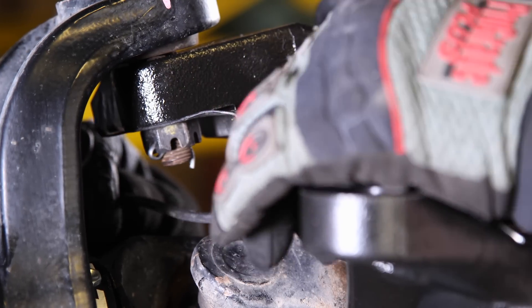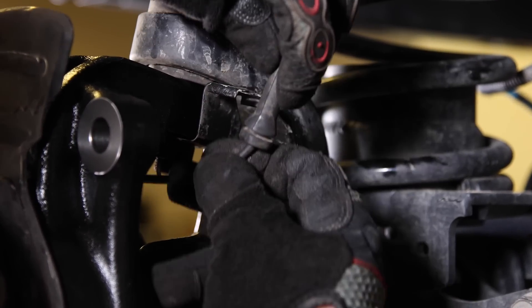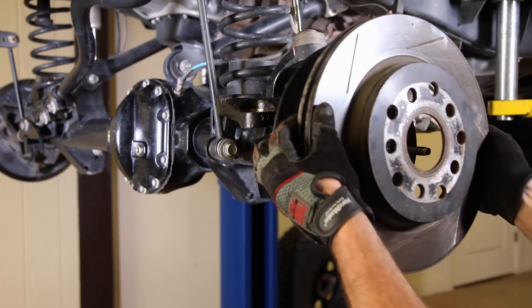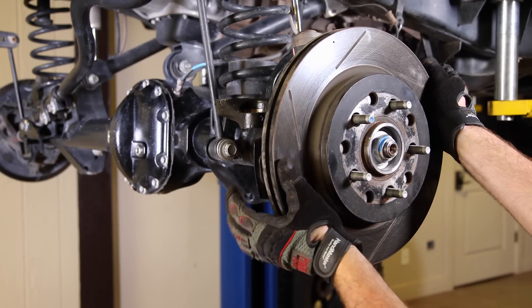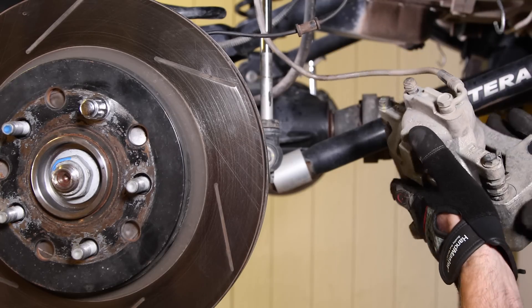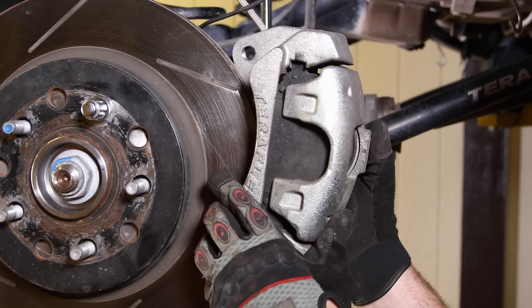Reattach the ABS line to the mounting bracket and install the brake rotors. Use a lug nut — it will make it a little easier to install that brake caliper. Install the brake caliper using Loctite on the caliper bolts. Be careful not to damage the ABS wire.